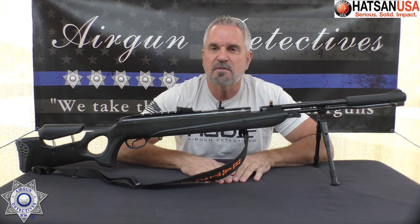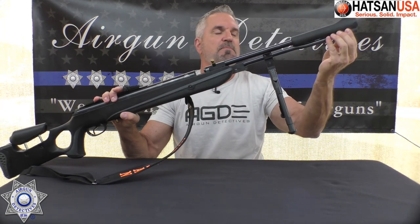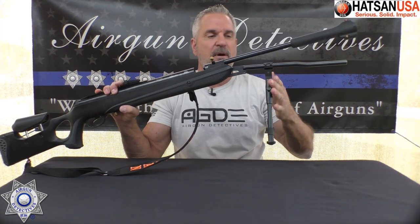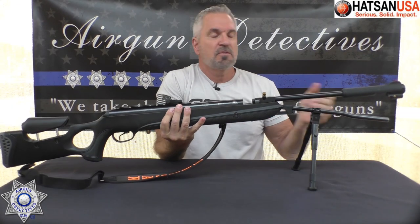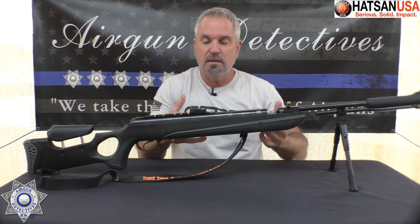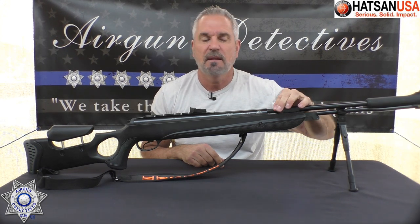This is an under-lever that features the Vortex gas piston. To cock it, you take it loose from this point here, move that pin forward, and bring the lever down. It does not come with the bipod — I attach mine to the lower cocking lever. It's got a bear trap on here that you push to release. You can actually cock this without it being loaded, and then when you're done with the cocking mechanism, you load your pellet in the breech.